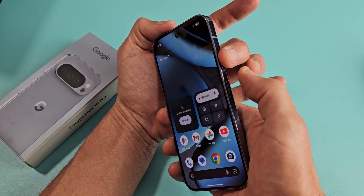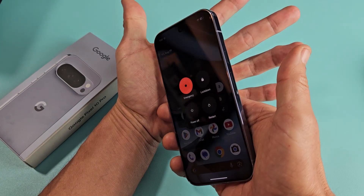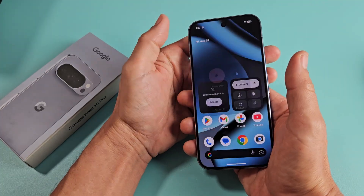Press both buttons at the same time — power button, volume up. Ready? Same time. Boom. And you can restart or power off.